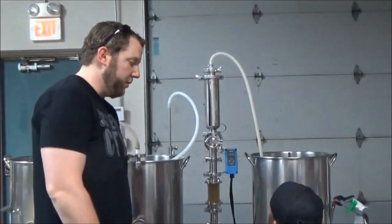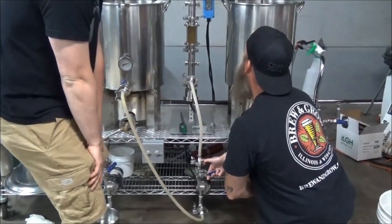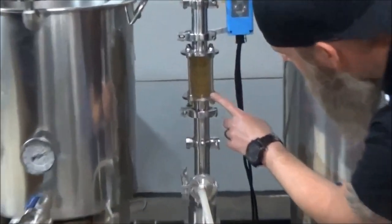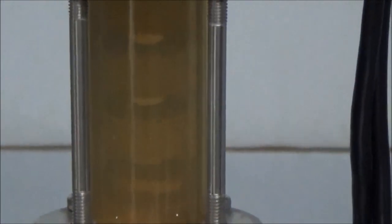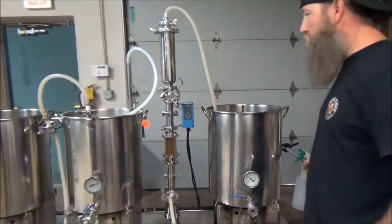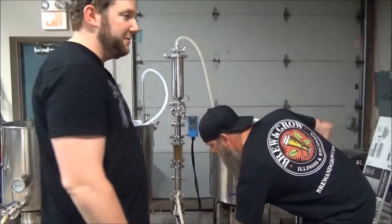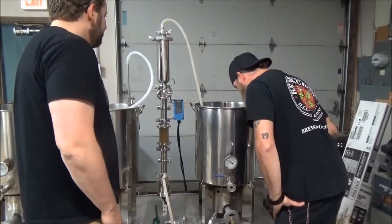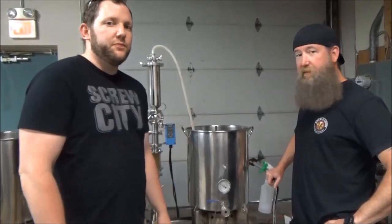Let's give her a go and turn the pumps on. Keep in mind this is a hefeweizen — we didn't say that originally but this is a hefe. If you zoom in you can see there are a couple little teeny particles flowing through, but we have the filter so we're not going to get them in the kettle. We're not going to boil them or extract any tannins, because we have the filter wrapped with another filter.